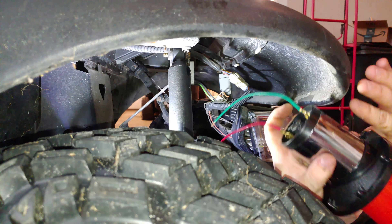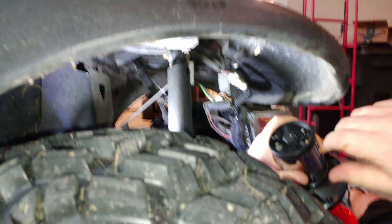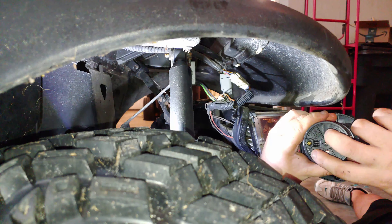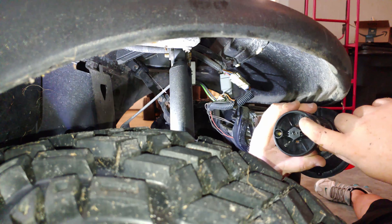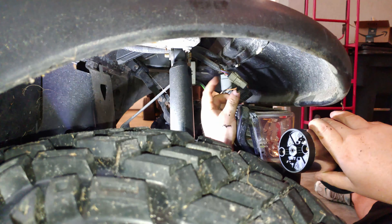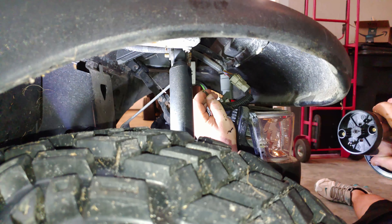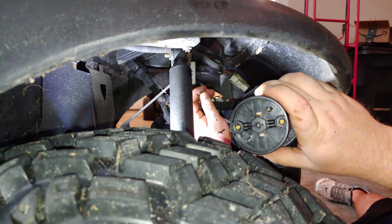There are just two wires on the horn — just pull them off. They're spade wires. This new one comes with its own wires, but we'll just use the factory ones and connect them to it. You do have to have them positive and negative. This one is our positive and that's our negative. No matter what color, one wire will be darker — that's your ground — and the lighter one is your power.